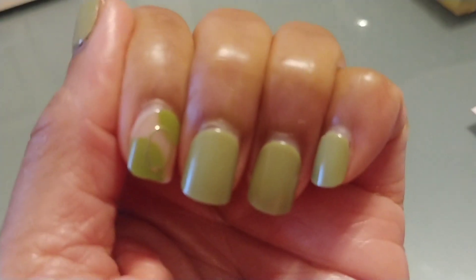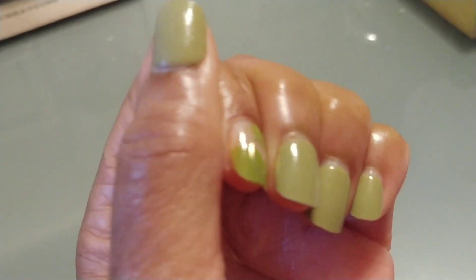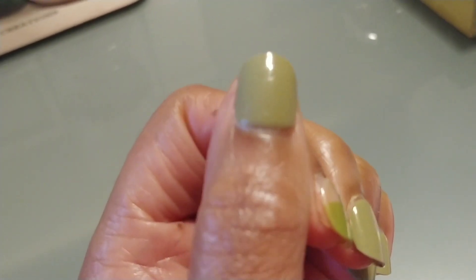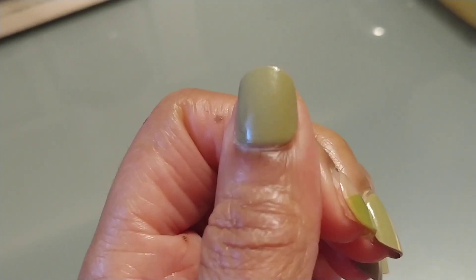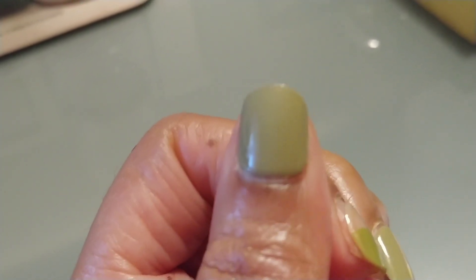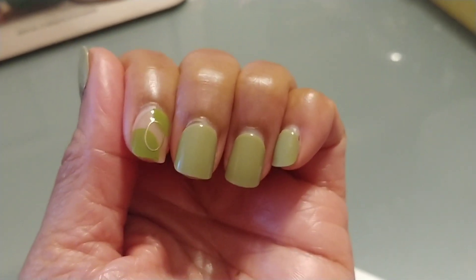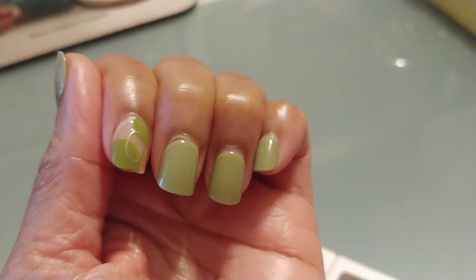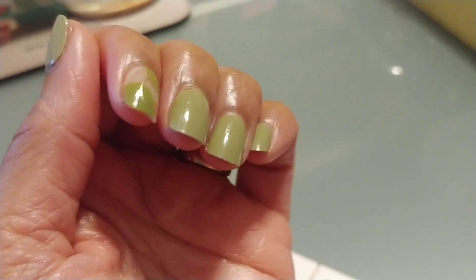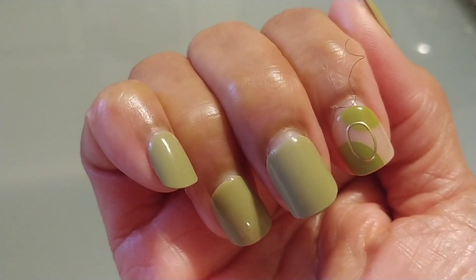Look at that — they've grown away from my cuticles somewhat. In that 18-day period, this thumbnail is the only one that came off and I just put it back on with some nail glue. I mean that looks pretty good, but for the fact that it's growing away from my cuticles — it doesn't look real good when it's spaced out like that.